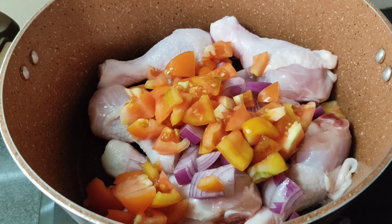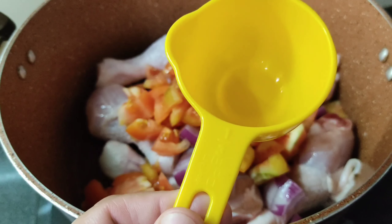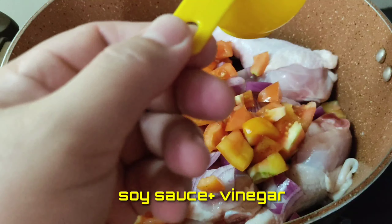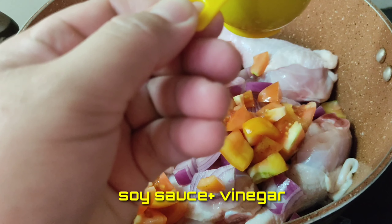Ayan guys, so nalagay ko na yung bawang at syaka yung sibuyas at yung ating tomato, yung ating kamatis. Ngayon, naglalagay na tayo ng soy sauce. Ayan, one third. Gamit ko ay Datu Puti na toyo.